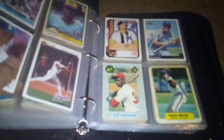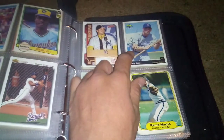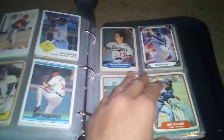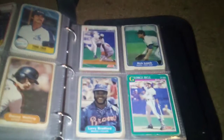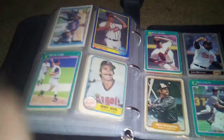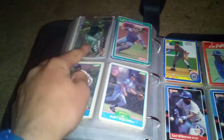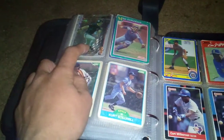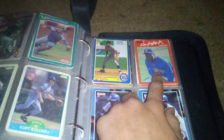Andres Galarraga there. Some more cards there. I don't know if that's a real signature on that card. We might actually get done with all these in one video. I like to do everything in one video because it makes it a lot easier. There's another Tom Glavine up there. There's a Darren Urstat card — I don't know where that one came from. There's two of him in here. There's a Ken Griffey Jr. 1990 Donruss.